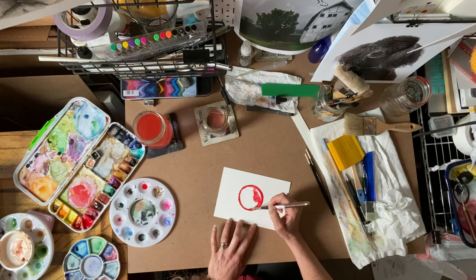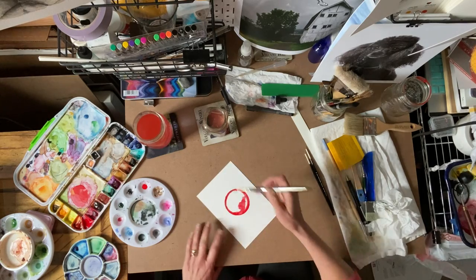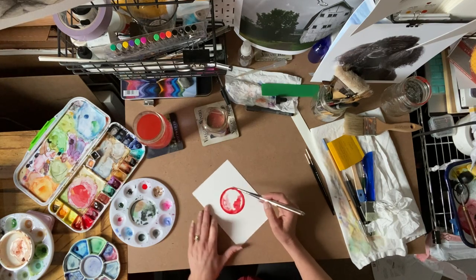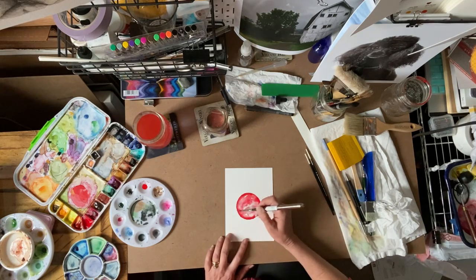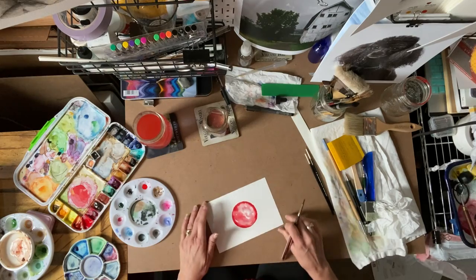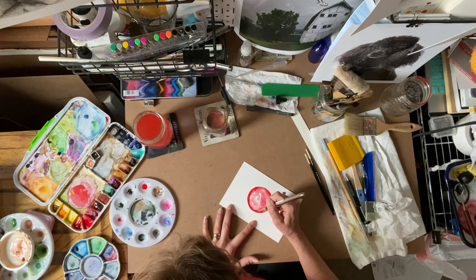That was kind of a lumpy one, but let's just clean it up a little bit and let the color bleed out a little bit. Leaving these little white spots will eventually make it look more like glass — like the reflection in glass. Because it's really wet we don't want to move it sideways; we want to leave it pretty flat.